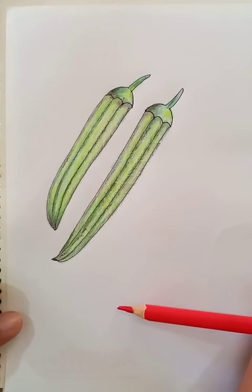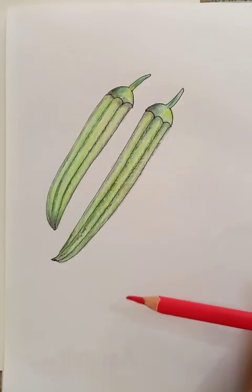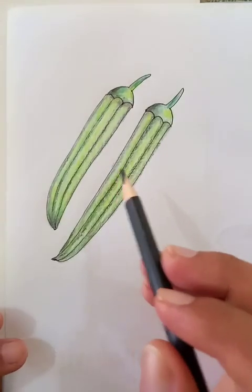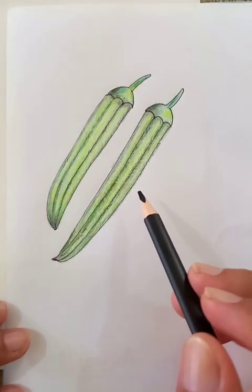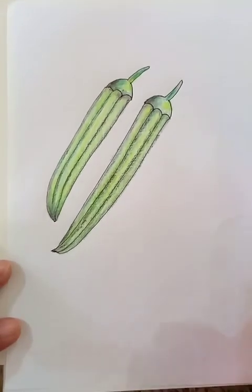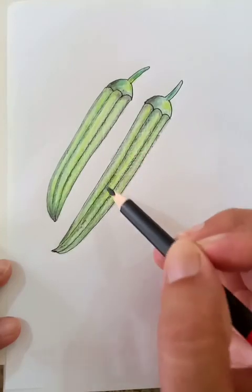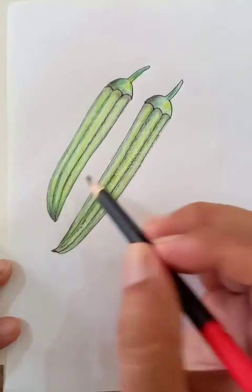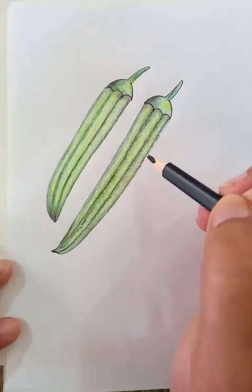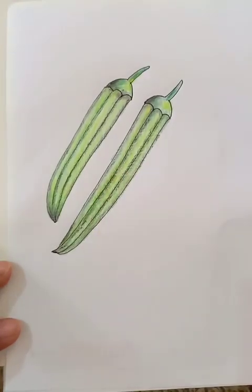So the drawing is almost complete. This vegetable is available all around the year. We can cut it into pieces and then fry it. Also, we can cut it into bigger pieces and cook it. This is one of the most common vegetables — very delicious to eat.